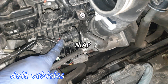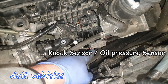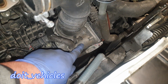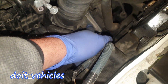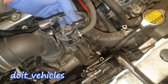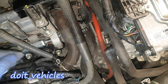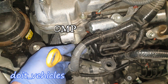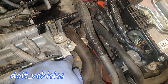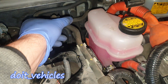Down here we've got the manifold absolute pressure sensor. We've got the connector for the NOx sensor and the oil pressure sensor. We've got the throttle body, which has a 6-pin connector. We've got the evaporative solenoid, which is pulse-width regulated, as I'll show in a separate video. Down here we've got the camshaft position sensor, and as I said, the injectors with the fuel rail.